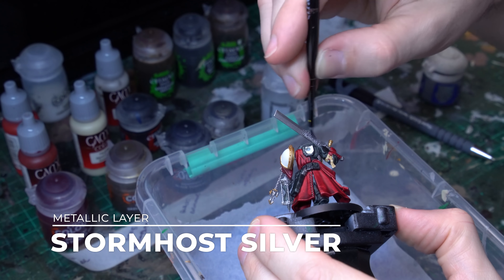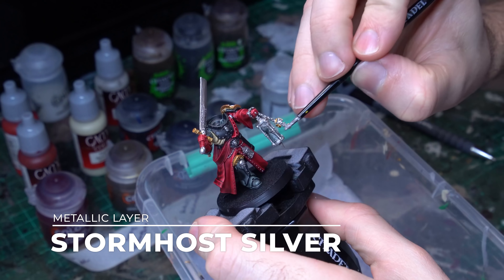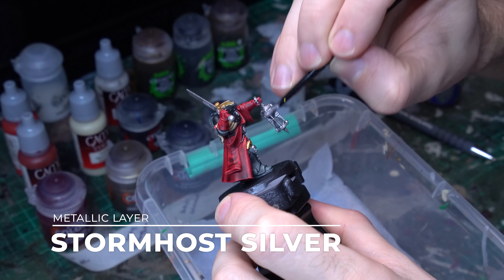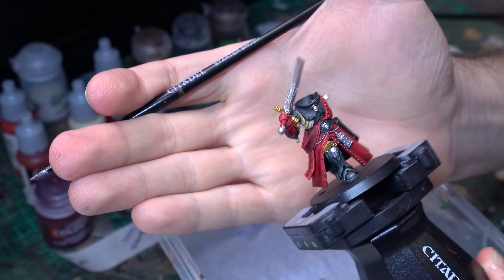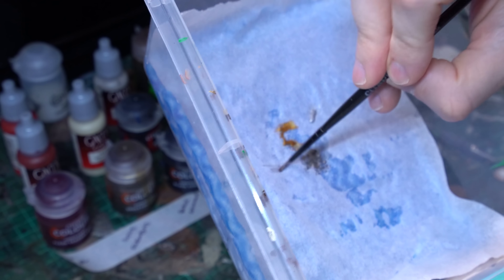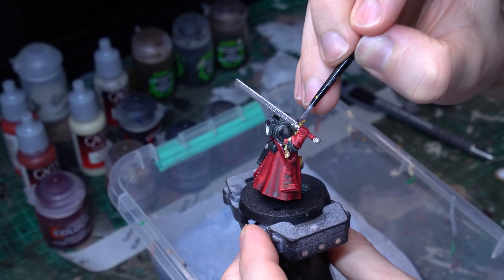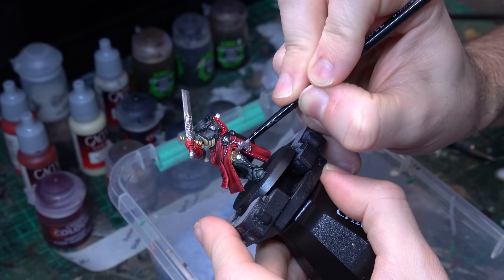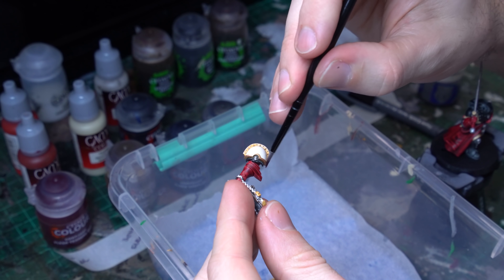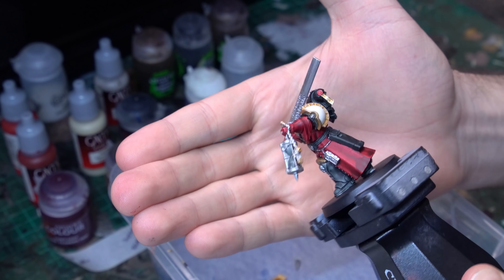Up first, grab Retributor Armour as our gold base and pick out some really large key details — the big rim around the pauldron on the left shoulder, the huge accented armour plating detail on the top of his shin pad that's protruding out from beneath the robes, and we'll also hit the crossbar on his sword. The next layer we're going to use is Lead Belcher, and it's important to thin these metallics on the wet palette so they're nice and thin going over these detail elements.